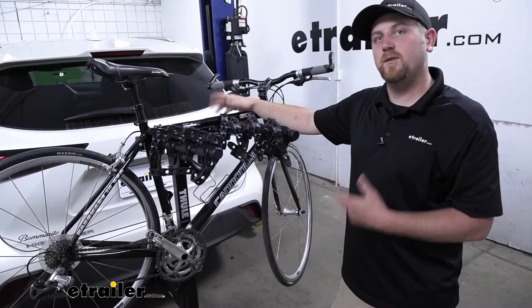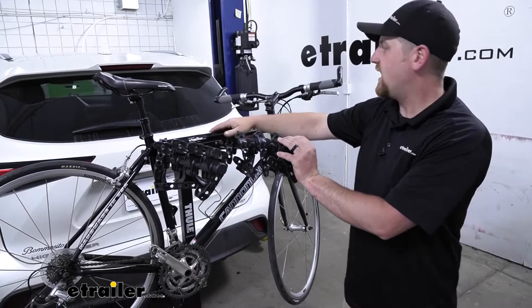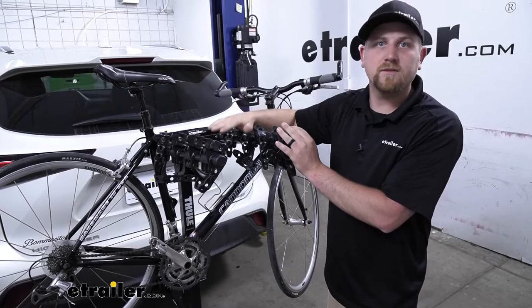This rack can hold up to a total of four bikes, and right away the first thing I noticed is where the rack is going to hold the bike in relation to our Highlander's back window. And to me, it's right there in that sweet spot. Whenever you're looking out of the rear view, you can still kind of keep an eye on your bikes, but they're not going to sit up so high that they're really going to block or affect your vision.